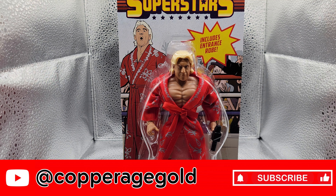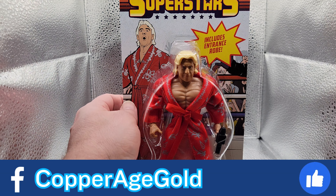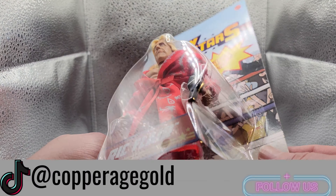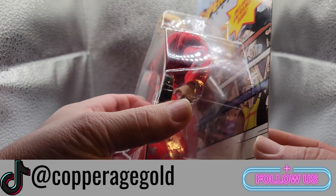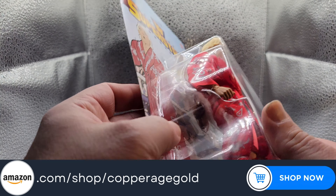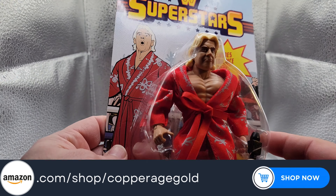Let's check this thing out. This Ric Flair figure comes with a microphone, an entrance robe, and I believe some extra hands, and a set of sunglasses which you can put on your Ric Flair figure if you choose.